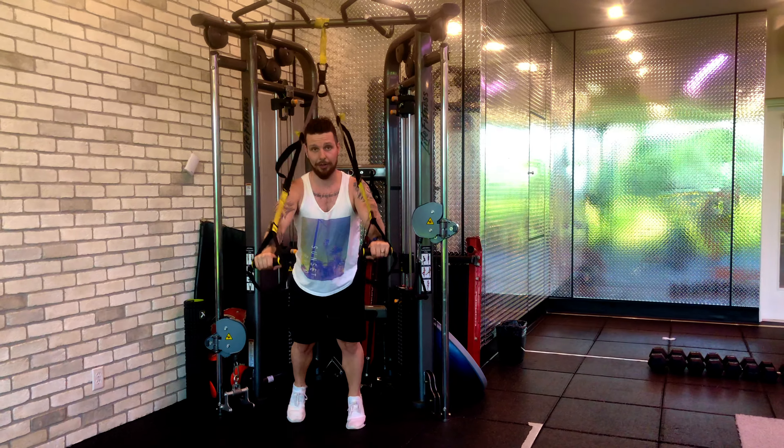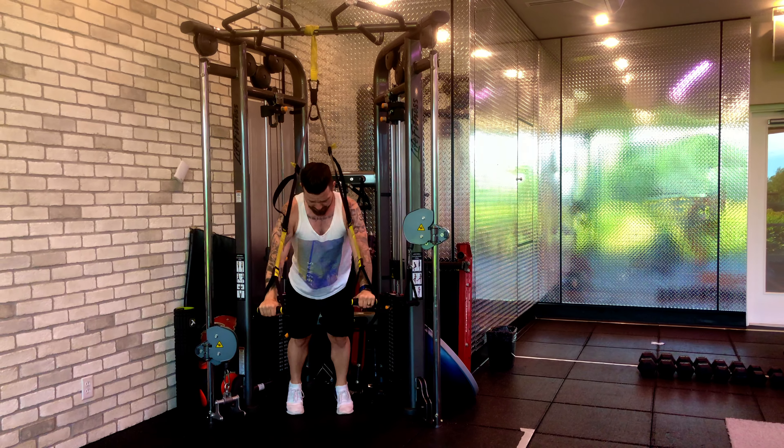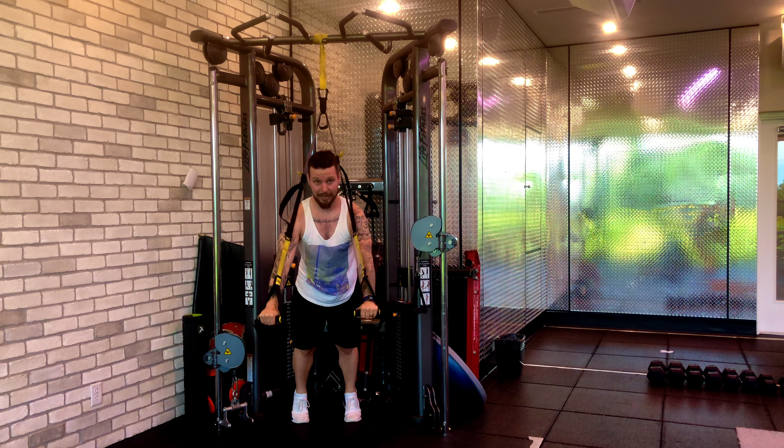If this feels too easy, keep in mind that the higher up you go, the easier it is. The lower you go, the more challenging it is to get back up.